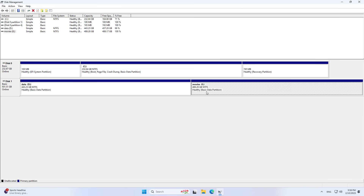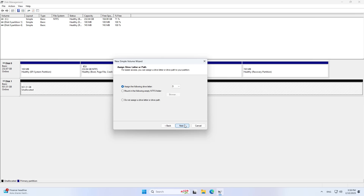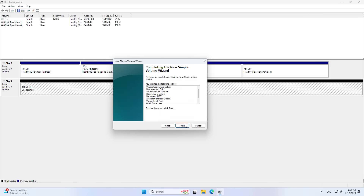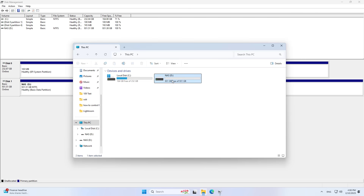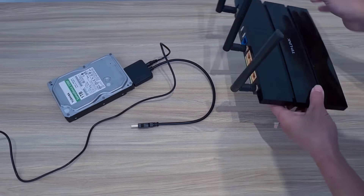On the computer I use the Disk Manager. My computer has detected the hard drive that has just been connected. There are two partitions on this hard drive. I will delete all the partitions on the hard drive, then create a new partition on it.